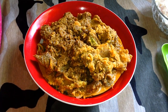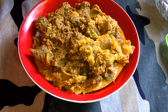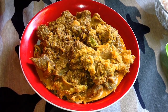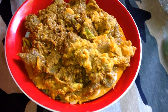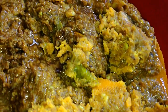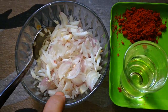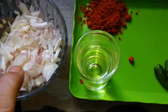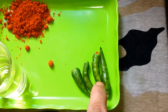Asalaamu alaikum. We need to make a lump of tea. I'm going to make my brook. It's an oral gibtro cream.